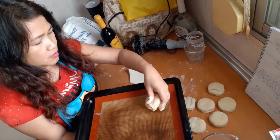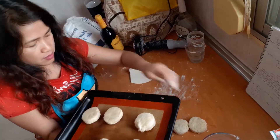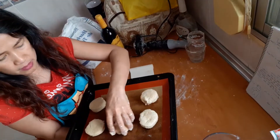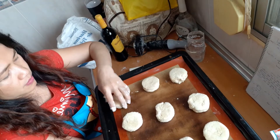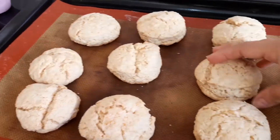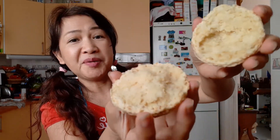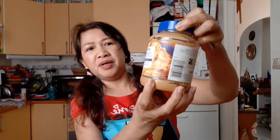Arrange all the scones on a big tray. In the UK, they serve these at tea time with butter, jam, and clotted cream. You can eat them however you want, or eat as is. So good — you have to try this! Thanks for now and see you again in my next recipe demo.